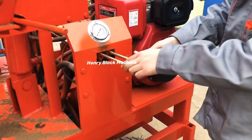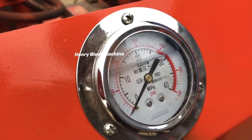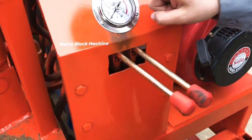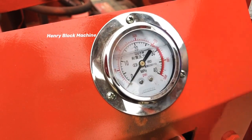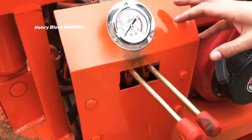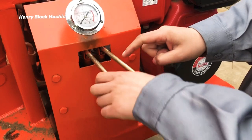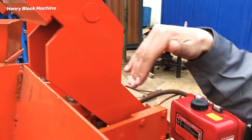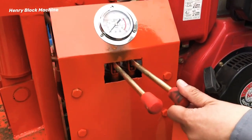This model has two handles to control, along with pressure meters to show you the pressure. Normally you can adjust the pressure to 15 MPa or 20 MPa — the pressure is adjustable. One handle controls the top mode pressing down, and the other handle controls the hydraulic cylinder.